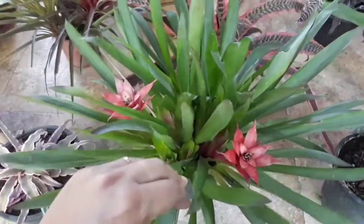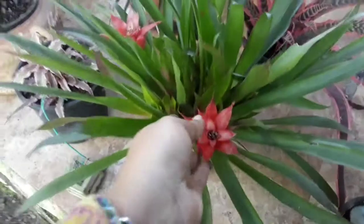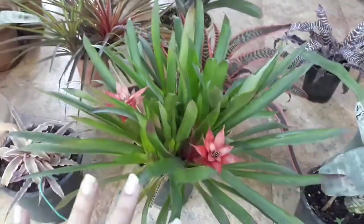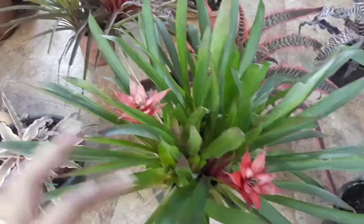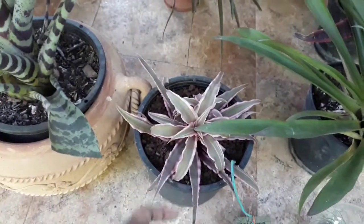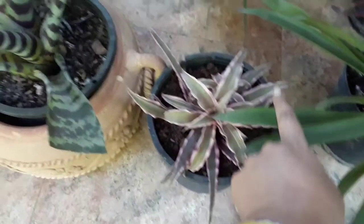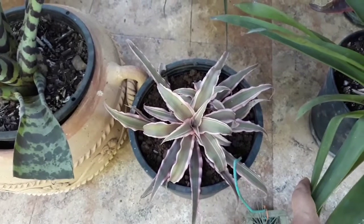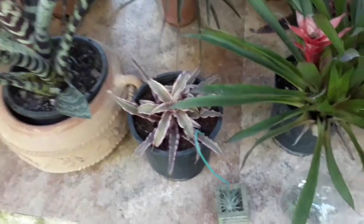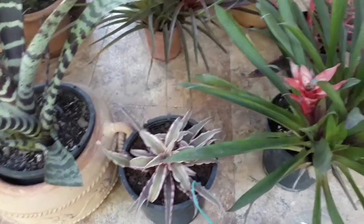The third variety is Guzmania. In this variety, it has been three to four months. The seventh variety is Cryptentus. Cryptentus is called Earth Star.